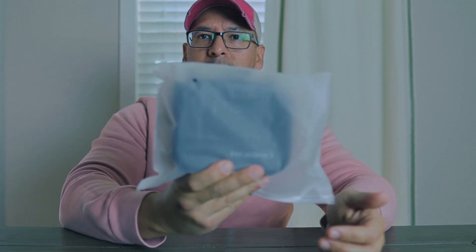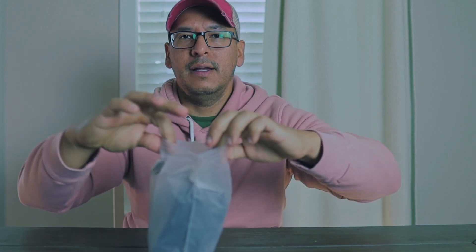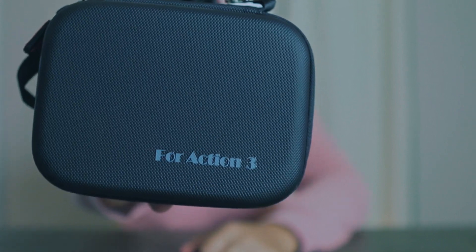The case comes in a bag, so let's go ahead and open it very carefully — I don't want to damage it for the person that wins this case. It's very compact, and it is for the Action 3, but it also fits the DJI Action 4.